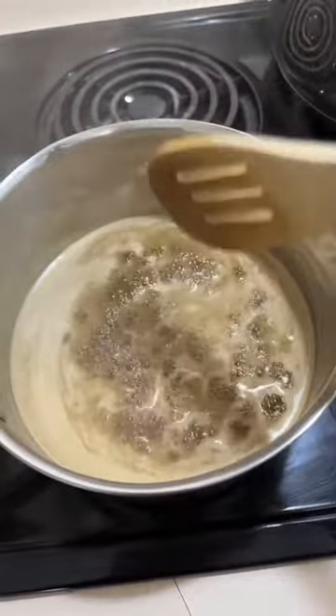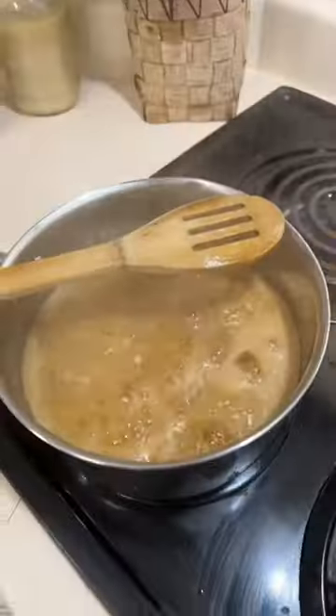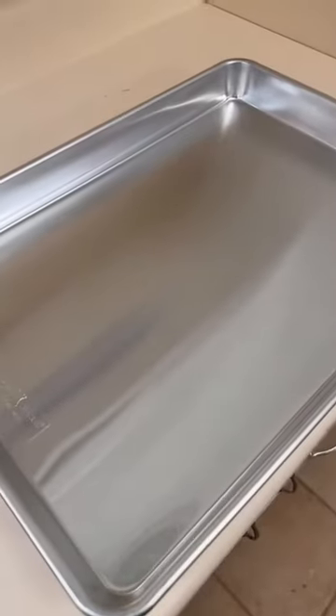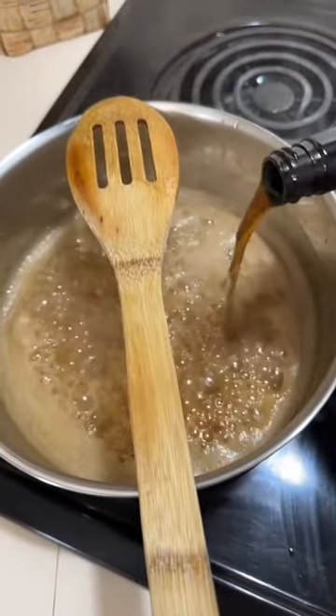Now that it's boiling, we're gonna let it boil for seven minutes, coming back and stirring it every so often. While that does its job over there, our popcorn is done — we're gonna spread it out onto a big cookie sheet. Halfway through that seven minutes you're gonna add a dash of vanilla extract.